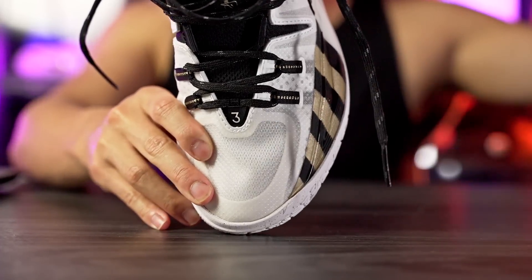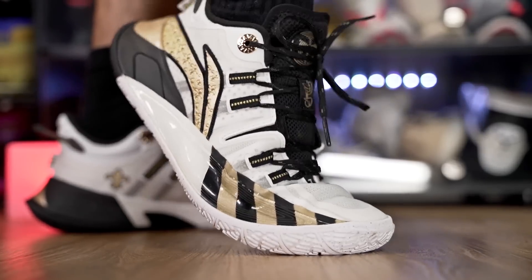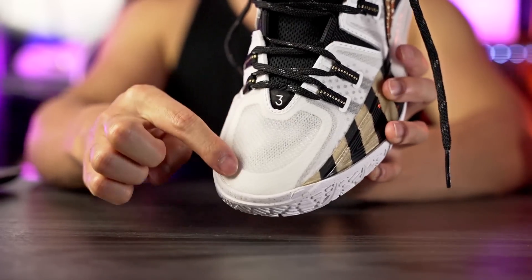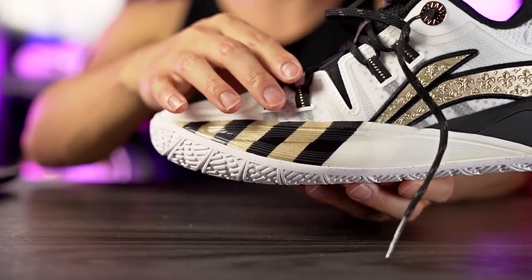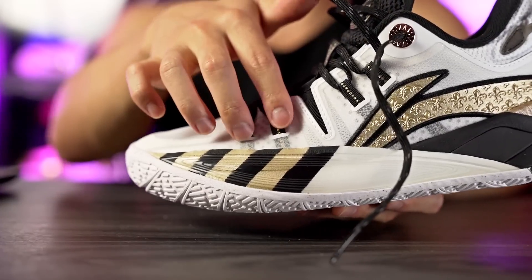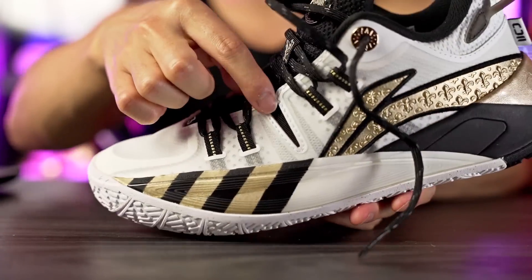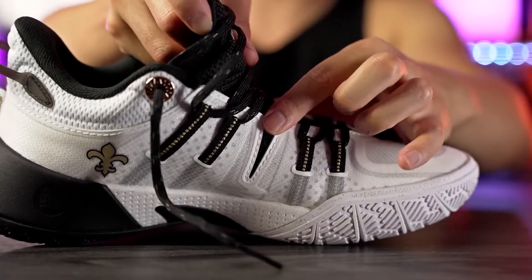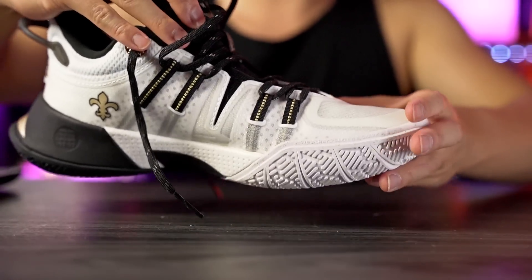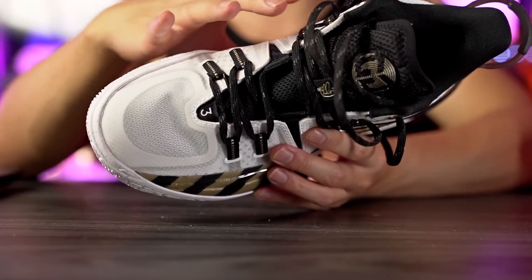Moving on to the materials — we have a plastic screen mesh that's really really thin, conforms to your foot extremely well, and has great ventilation with a lot of airflow. Around the toe box there's an underlying fuse material for durability and structure. For the first two eyelets and the last two, there are cables that go down into the material, so tightening the laces cinches over your foot. There's also a small strap on the lateral and medial side that further tightens over the foot. The midfoot is actually pretty supportive and stiff given everything going on there.